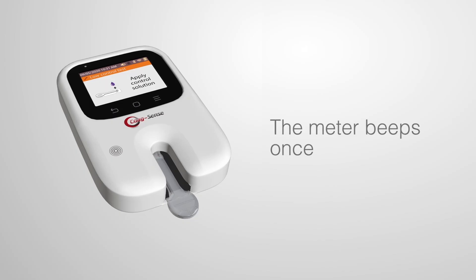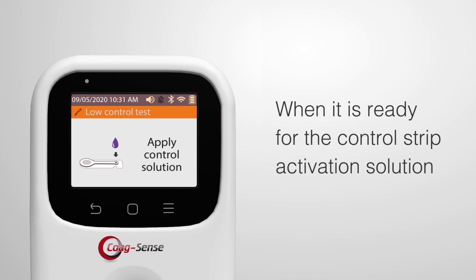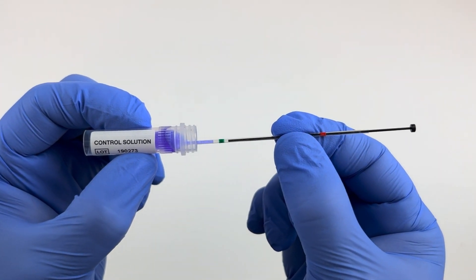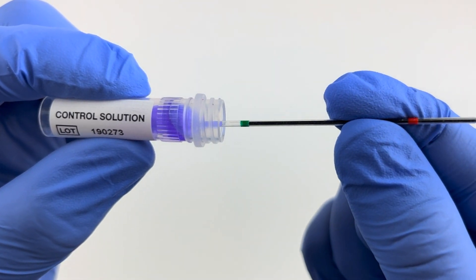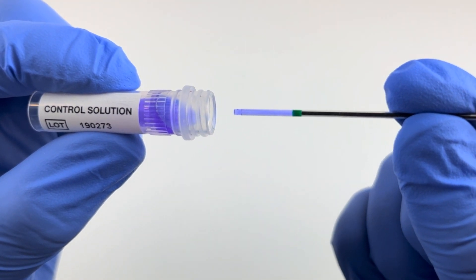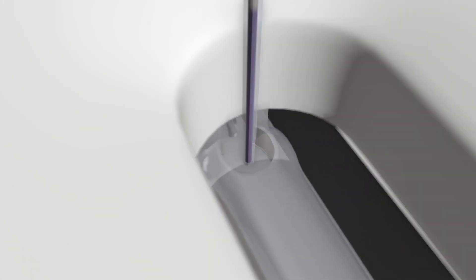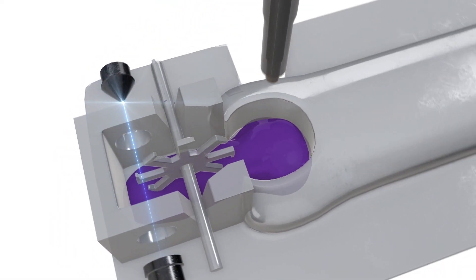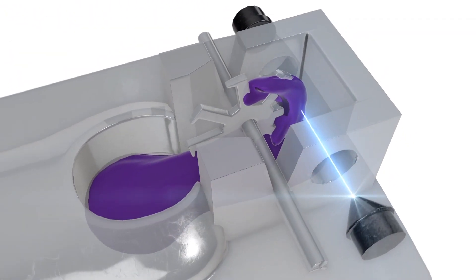The meter beeps once and displays 'Apply Control Solution' when it is ready. Insert the Transfer Tube into the Control Activation Solution and let capillary action fill until solution flow stops at the green band. Then insert the Transfer Tube tip into the sample application well of the test strip, touching the tip down at the flashing green light in front of the wheel.